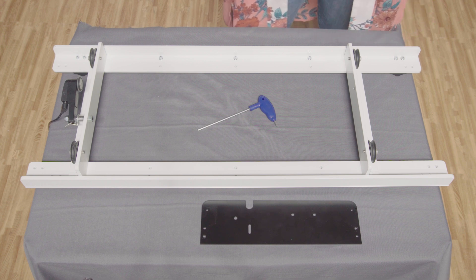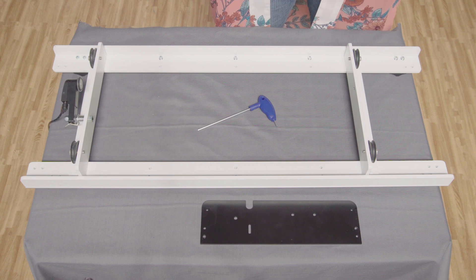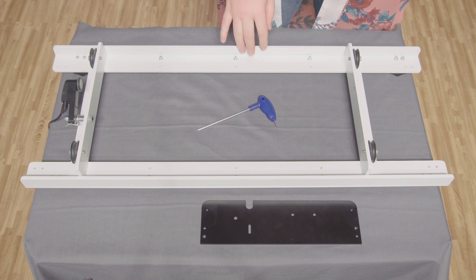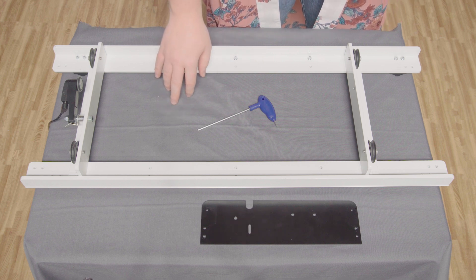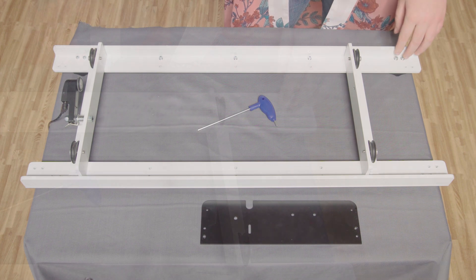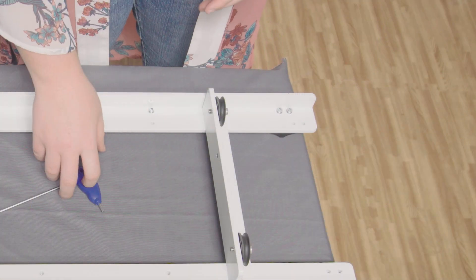To make the installation a little easier, we have taken the Moxie off the quilting frame and set it aside. We have also taken the carriage off the frame and put it upside down on the table. We will mount the Butler robot mounting bracket on the front of the carriage using these existing screws. Let's start by removing these screws.